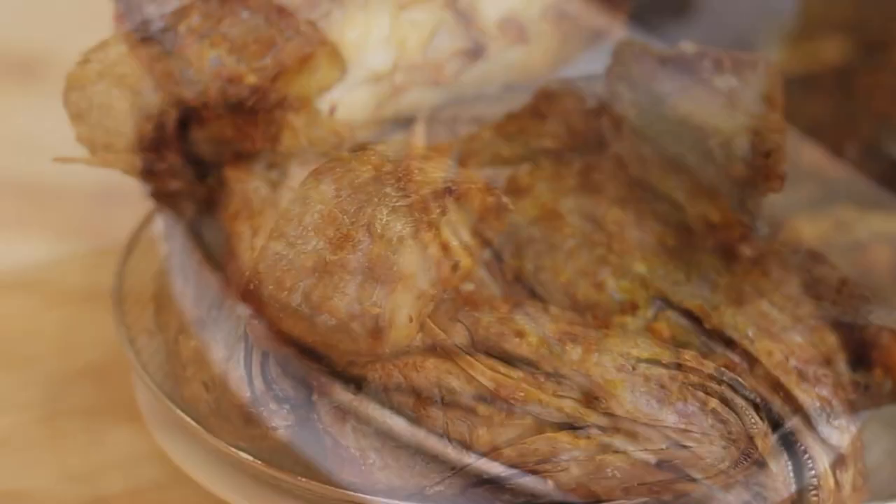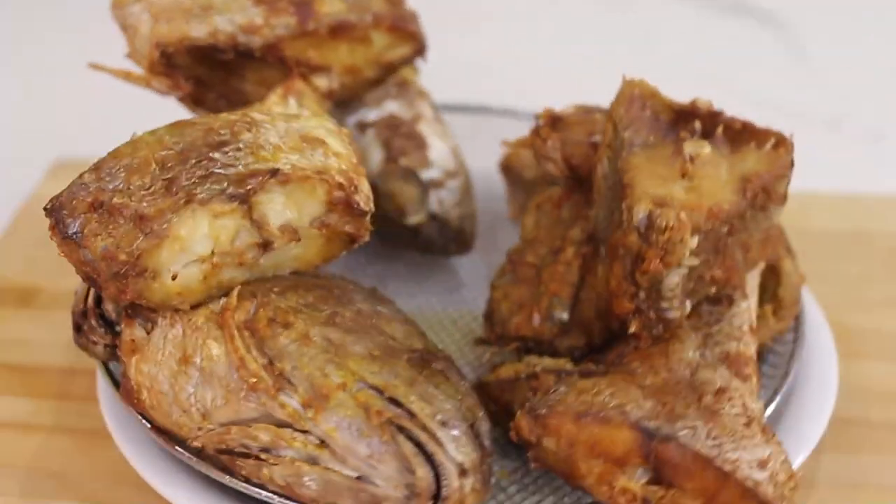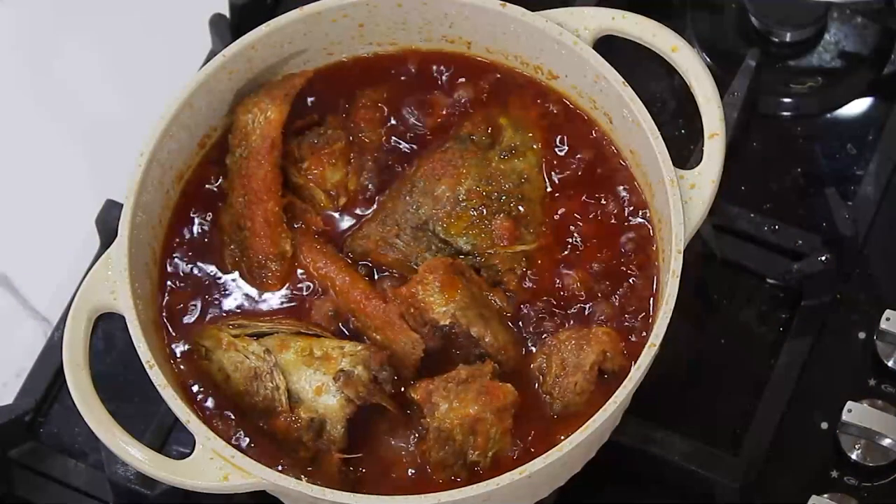Somebody ordered croaker fish stew, so I'm just going to show you how I made the croaker fish stew quickly.